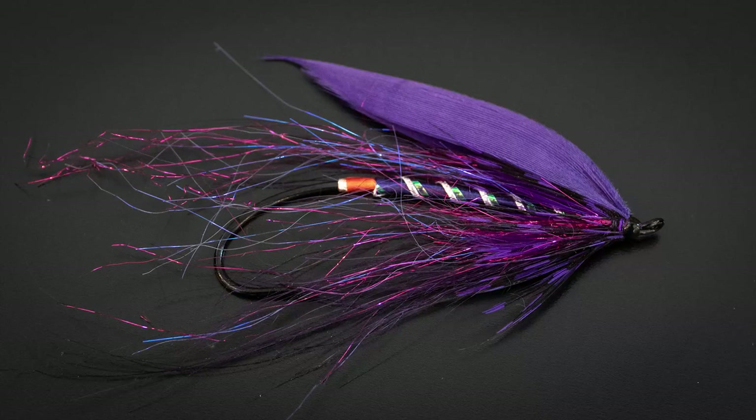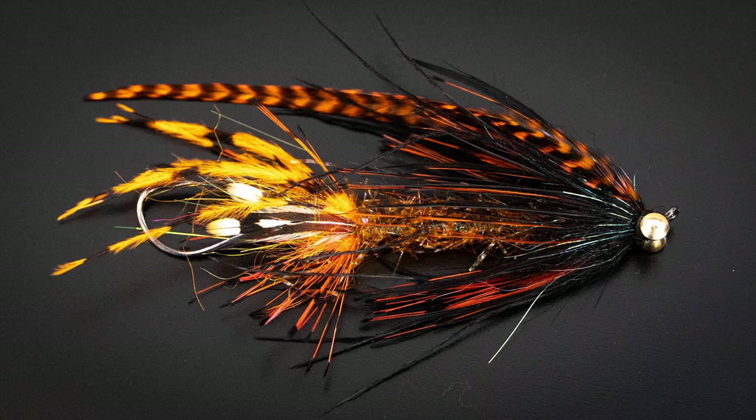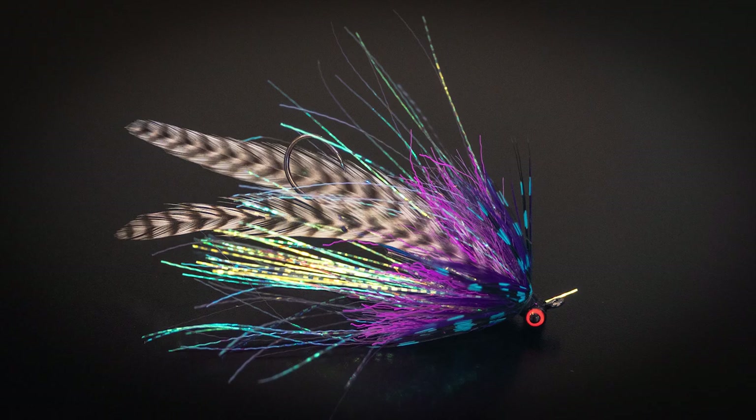Hey everyone, Marcus here from the Ashton Fly Shop. We are super excited today — we are out here judging the flies for our first ever fly tying contest that we've hosted here at the shop. We had a hundred and fifty different fly entries, a lot of great flies to go through. We whittled it down to the top five and we've got them here in front of us today.